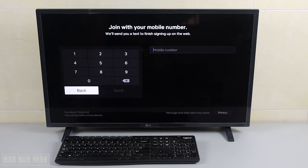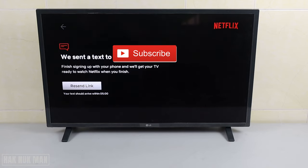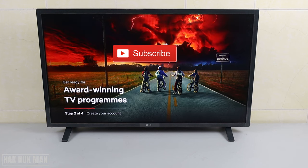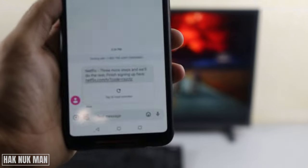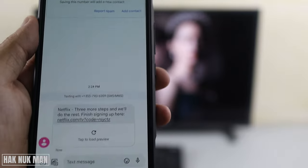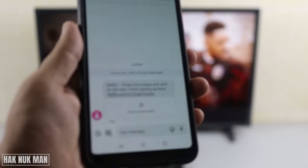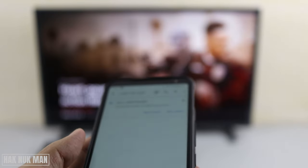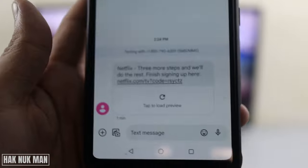Now just input your mobile number. After inputting your mobile phone number, we just select 'Send'. It will then show you that three more steps remain. Select 'Finish Sign Up Here'. You still need to have your mobile phone and click on the link it provides.